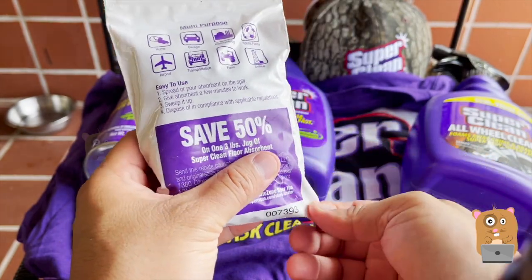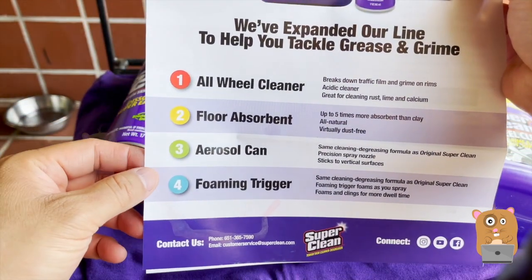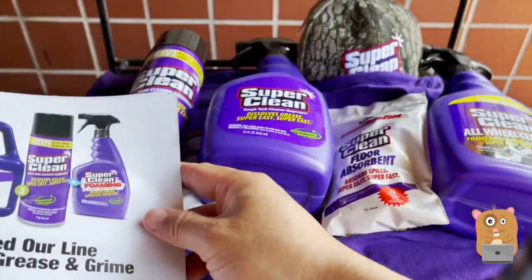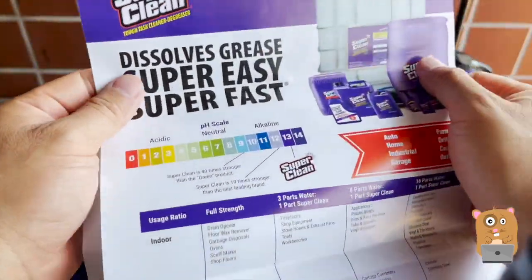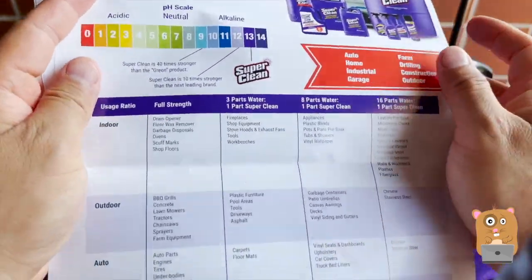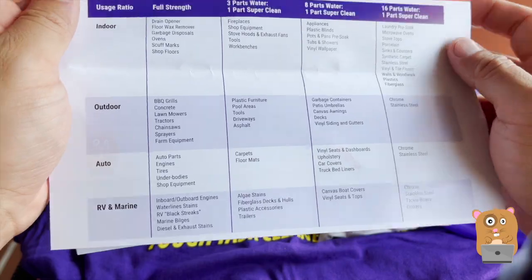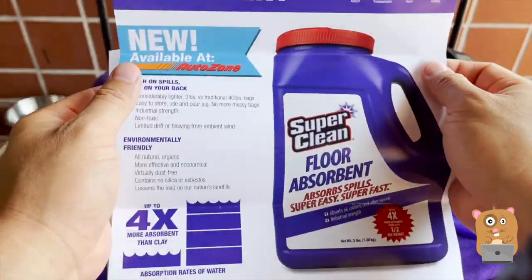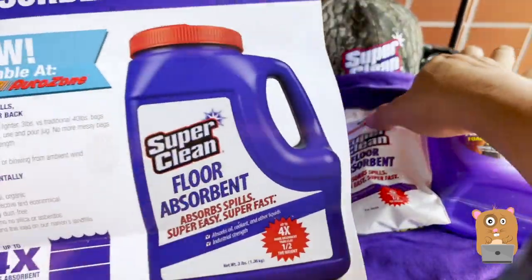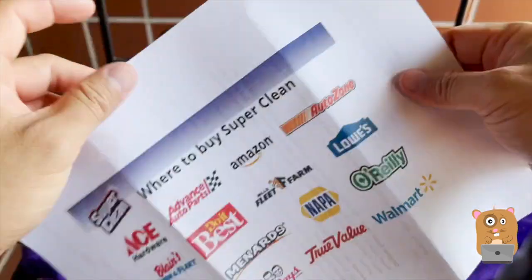Spread and pour absorbent on the spill. The last thing in the box is their flyer, showing all four items. What I don't have here is the foaming trigger, but that's okay. Let's go into more detail about the floor absorber and where to buy it.